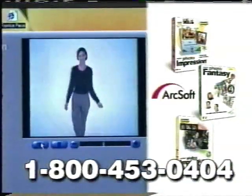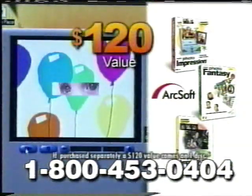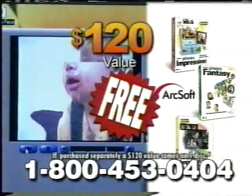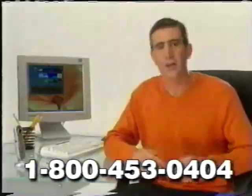But call right now, and we'll also include this suite of ArcSoft photo and video software, a $120 value, free, to help you make mini-movies and manipulate pictures. That's a huge value for just three easy payments of $29.99. So call this number right now to order CleverCam for only three easy payments of $29.99 plus shipping.